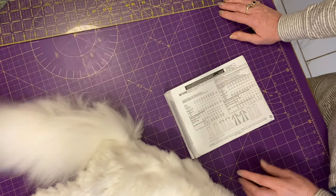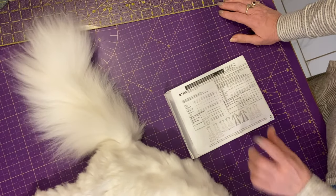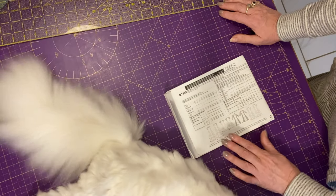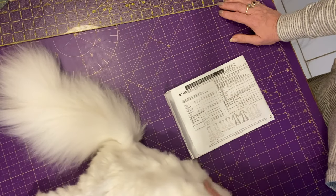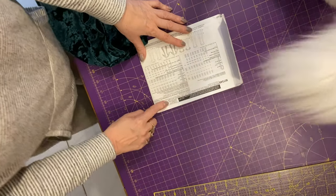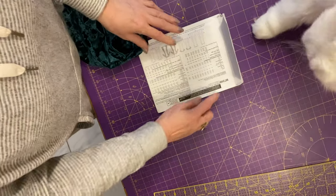The neckline has a t-shirt-style finish, so you can do that with fold-over elastic like I did on one of my other dresses. I haven't made this one before, but I've made something very similar. I wanted this one because it's a very basic dress — good for doing a fabric test as well.